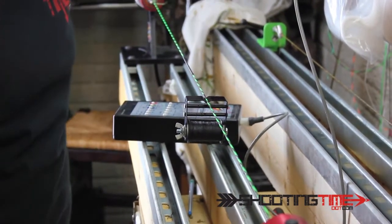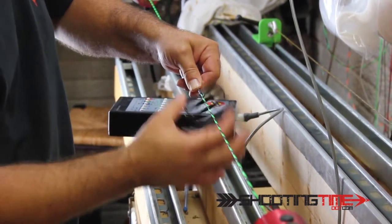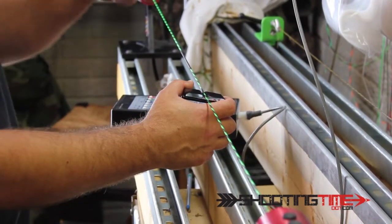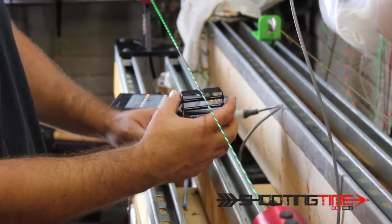I'm going to cut that flush so I can bury it. Then I'm just going to start my super server — it's going to twist the string. That way I can just hold the jig and let it peel the serving off the jig spool.